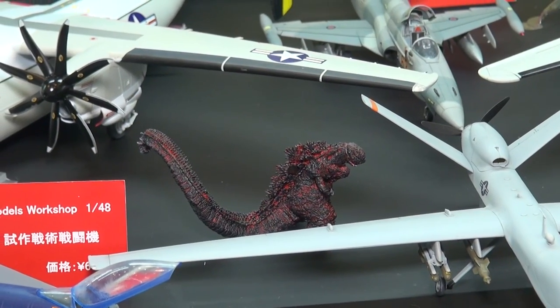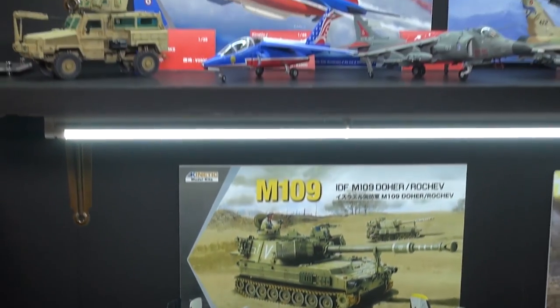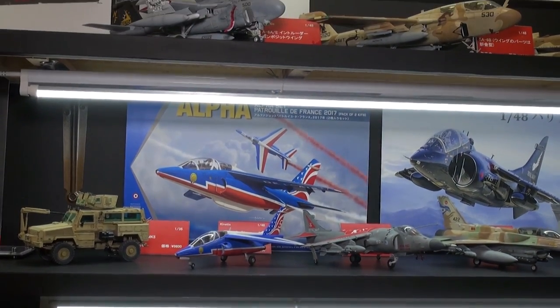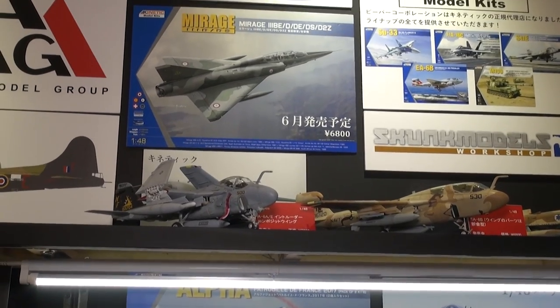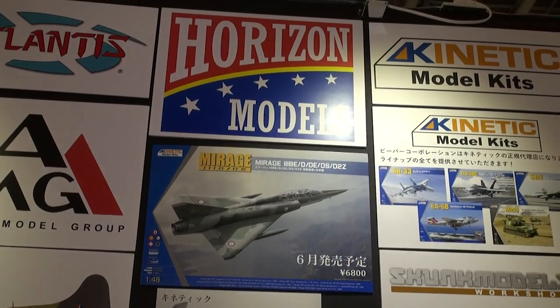Here we are checking out all the great kits from our new partners, Kinetic Models from Hong Kong. We just started importing them this past March, and we're very excited because they have a huge lineup already of great 1/48th and 1/35th scale kits — aircraft and armor.